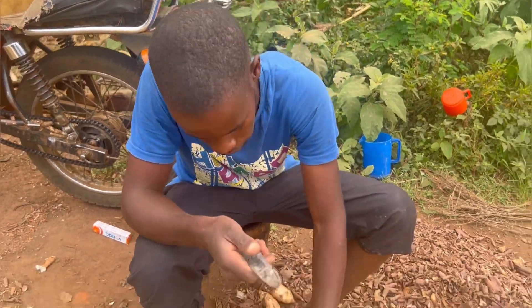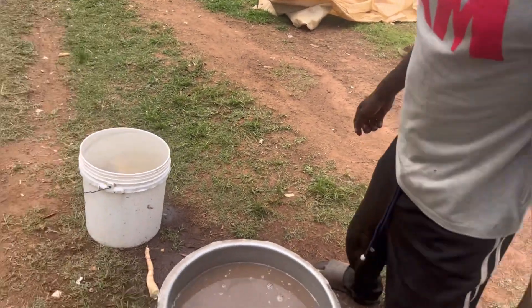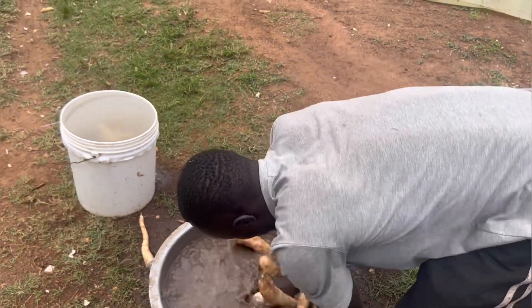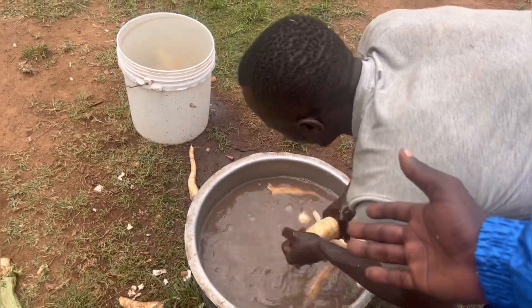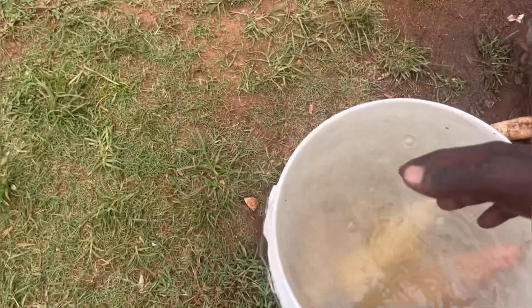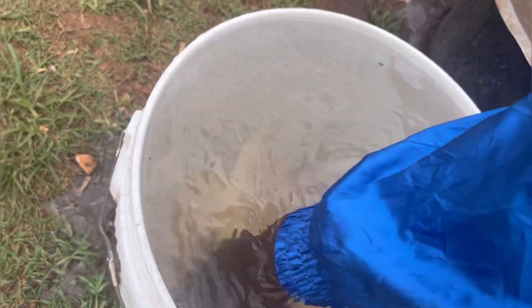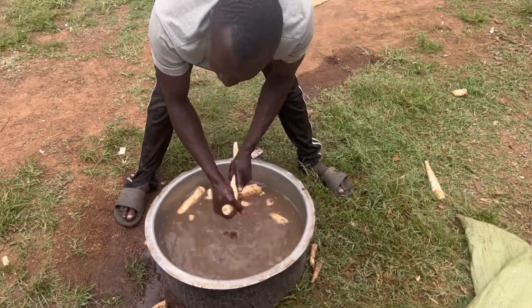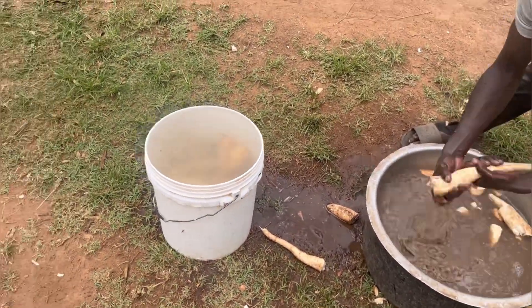They are very cheap, but they take a lot of work. Here you are washing, bro. After washing, where will you take them? You are rinsing them so that they are clean. That is a village industry — I've never seen this before, wow!